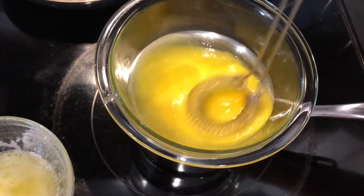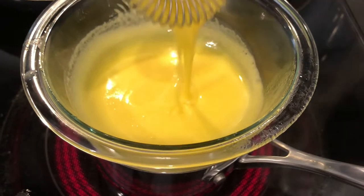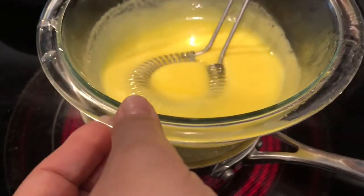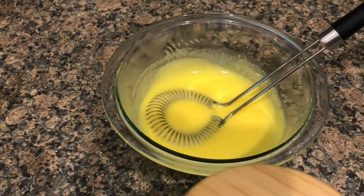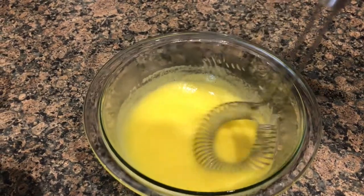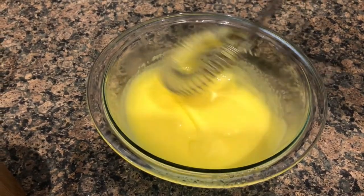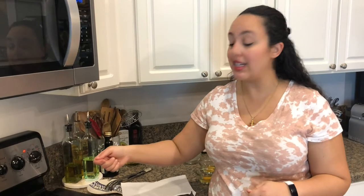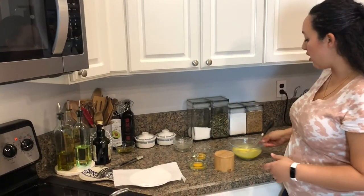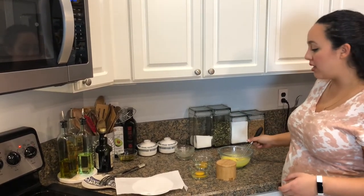You can see it's already starting to thicken. The consistency I'm looking for is when it comes down and makes like ribbons — it almost looks like a very light custard. At this point, I'm going to remove it from the heat and add a little bit of salt for flavor. If your egg yolks begin to overcook and it gets too thick and the oil separates, add a little bit of the warm water from the bottom of the bowl and whisk it all together — that will bring your sauce right back.